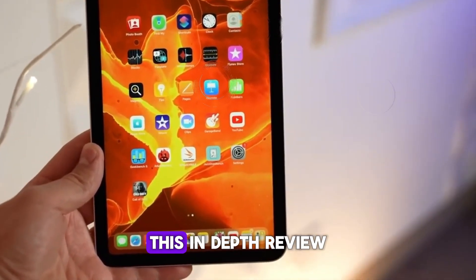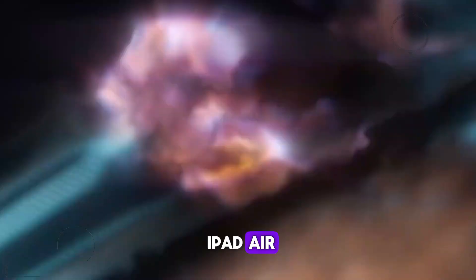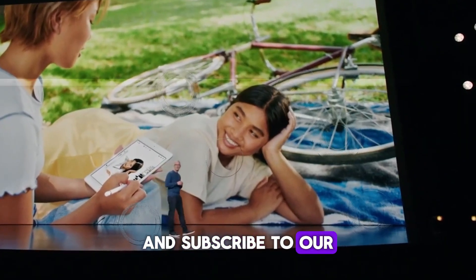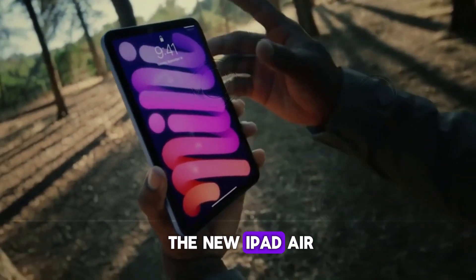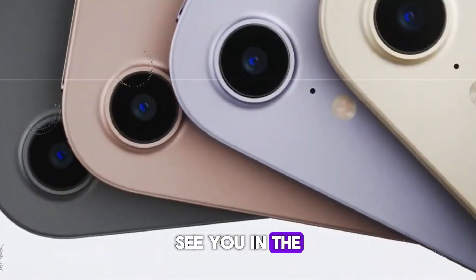Thank you for watching this in-depth review of the 2024 M2 iPad Air. If you enjoyed this video, please give it a thumbs up and subscribe to our channel for more tech reviews and content. Let us know in the comments what you think about the new iPad Air and whether you're planning to get one. See you in the next video!